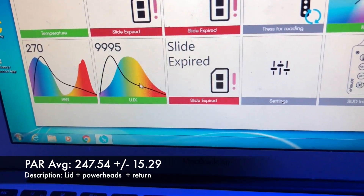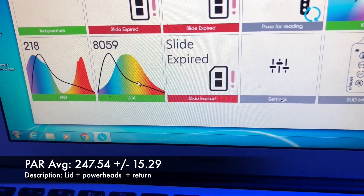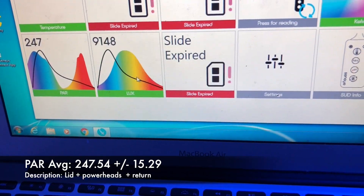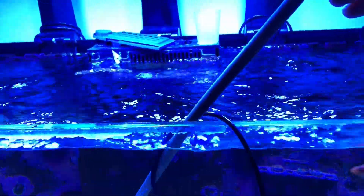The average PAR with the lid on is 247 and the standard deviation is 15.29 PAR, meaning most of the time the values are within 15 units of the average.